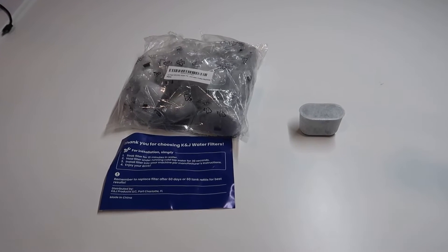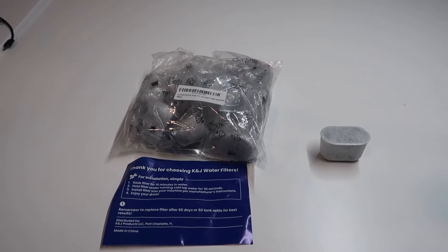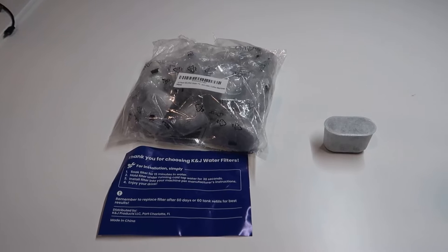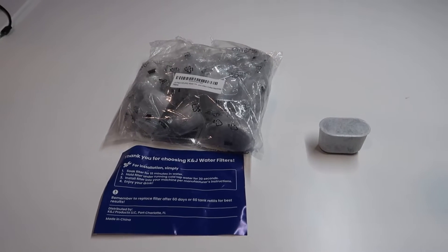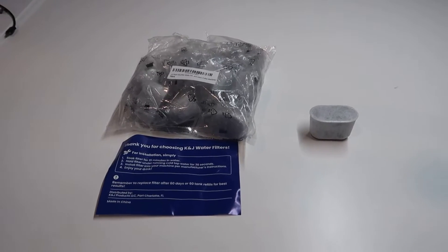Hey, what's going on guys, John here. Today I wanted to do a quick video review for the K&J water filters. These are actually designed for Keurig coffee machines and you can get these as replacement filters. What I thought I would do in this video is walk you through what you actually get in the package and then walk you through the instructions on using them.